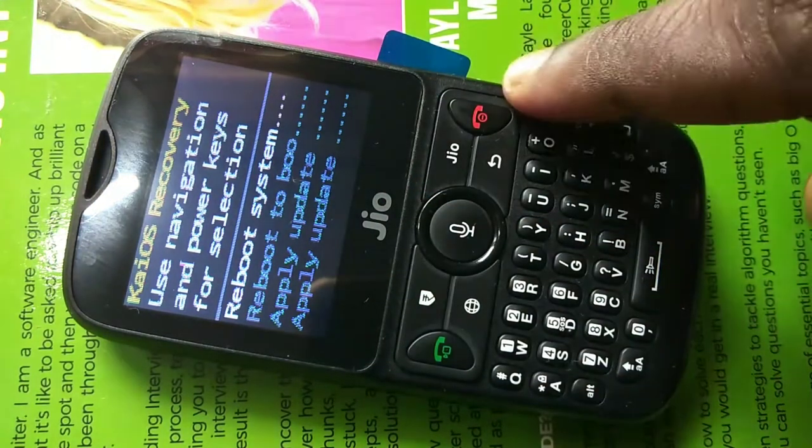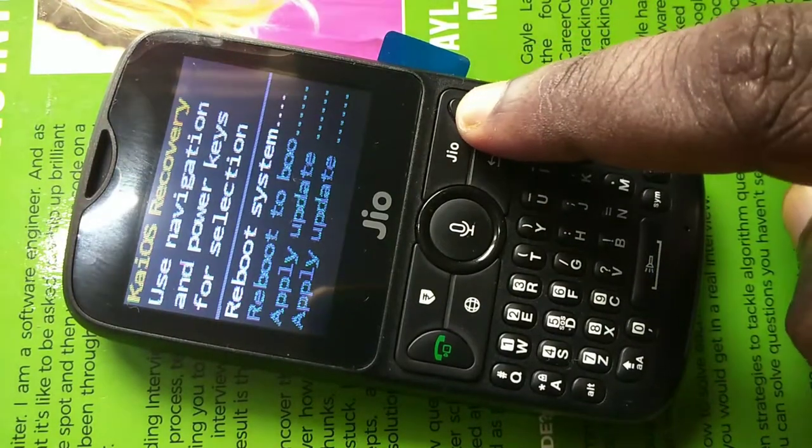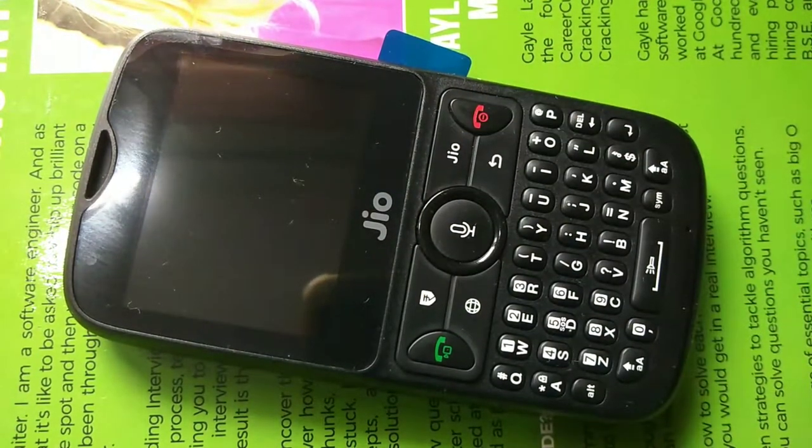Now we can reboot the phone. Select the first option, reboot system, then press the power key. The phone is now rebooting.